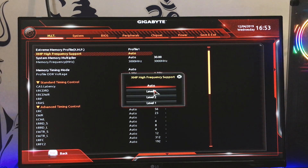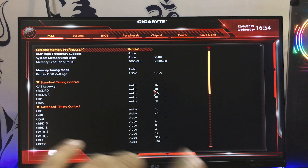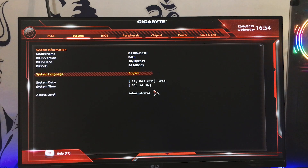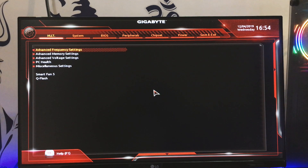An important setting in the memory section is the XMP profile. You need to change this from auto frequency to the appropriate XMP level, because if you leave it disabled, your RAM will run at only 2,133 MHz regardless of how fast your sticks actually are. Enabling XMP ensures your RAM runs at its rated speed.